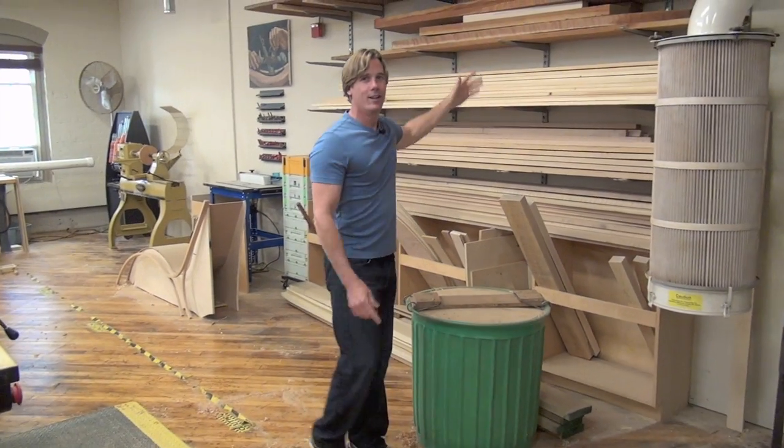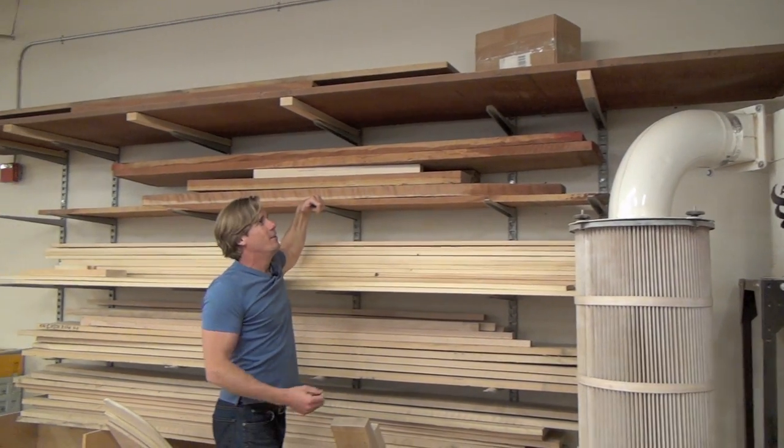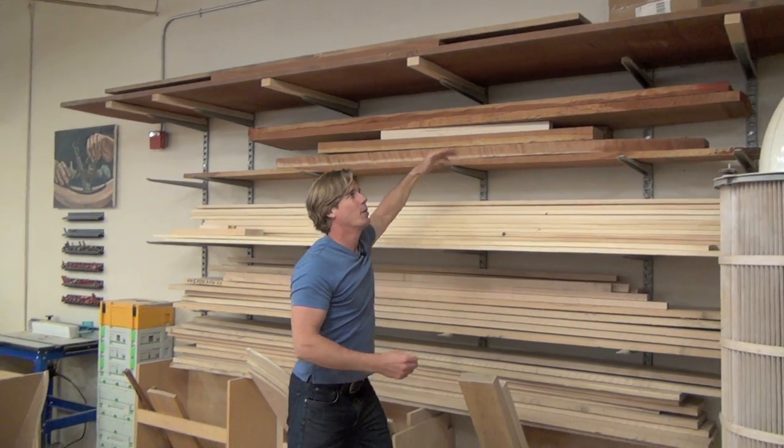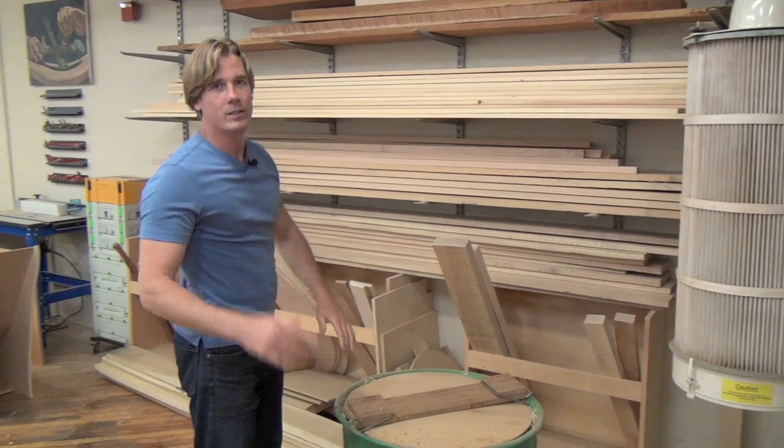Another huge stack of wood. Check out this board — it's like 50 years old and this one's been talking to me for about 3 or 4 years now. I'm going to make a Newport block front desk out of that, hopefully one of these days when I get a chance.